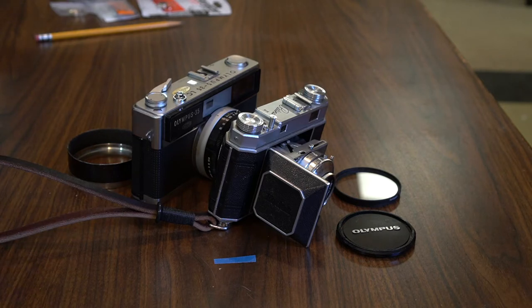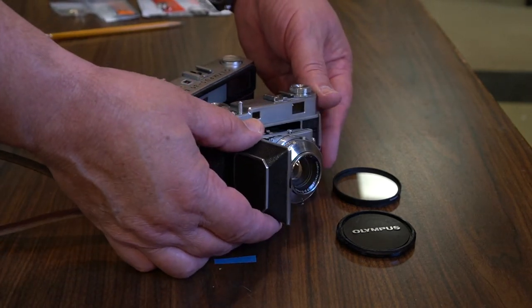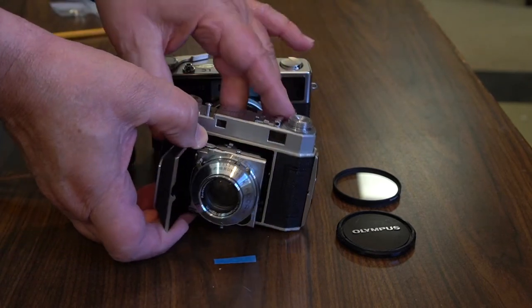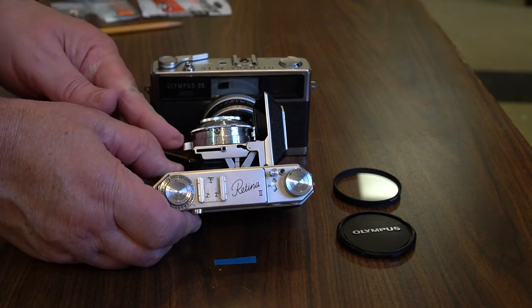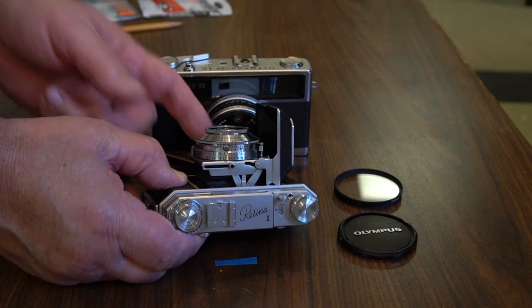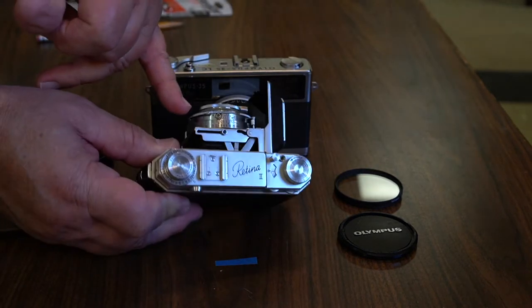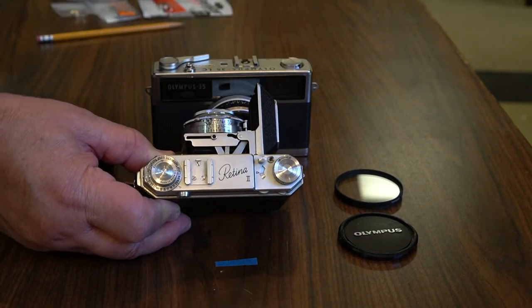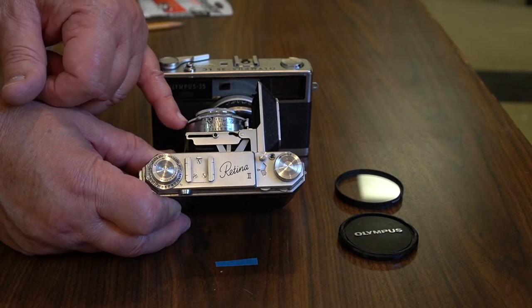I have a 1932 Leica 2 that's close to 90 years old — it'll be 90 years old in 2022 — much smaller than this camera, and it takes a very good photo. This Kodak Retina is a folder, and I'm showing it because all the controls are located along the shutter: focusing, shutter speed, and the aperture setting is down here. The reason all those controls are along the lens barrel is because the shutter is a leaf shutter. This camera has a leaf shutter as well.